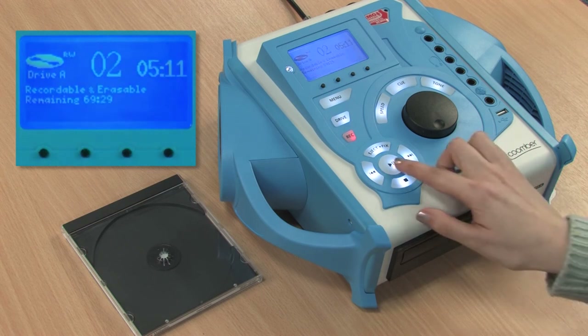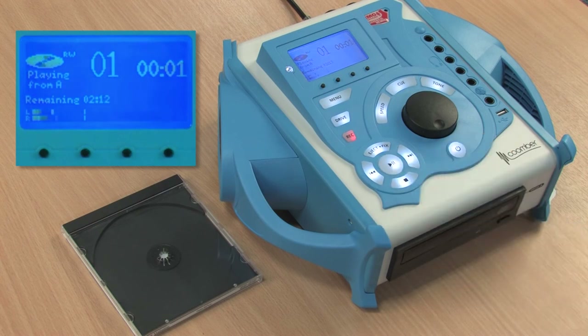We wait to finish copying. Press play to listen to the recording. That is it.